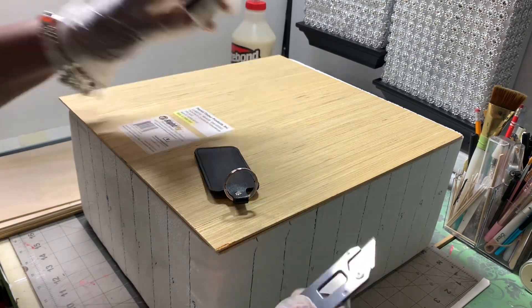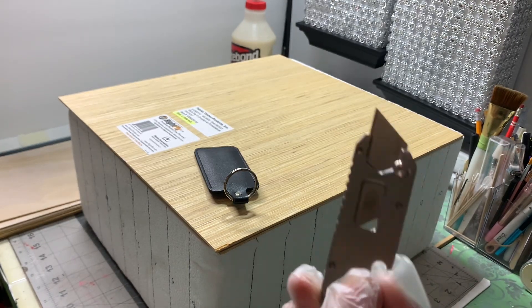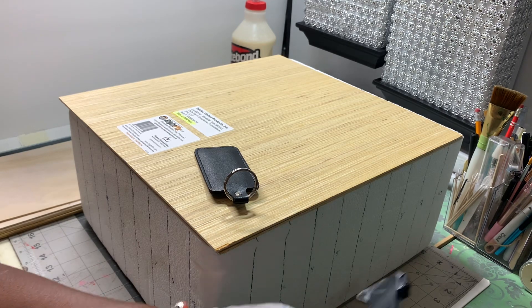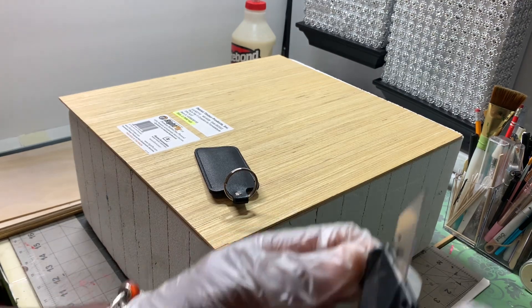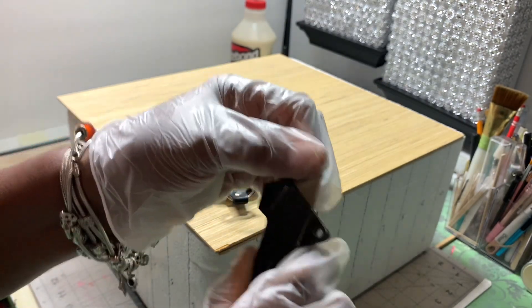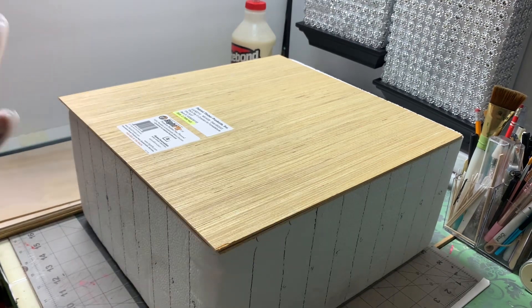You can use just about any cutter for this project. I'm using this one here — yesterday I used this one. All you have to do is put a blade inside. You can also use your exacto knife.